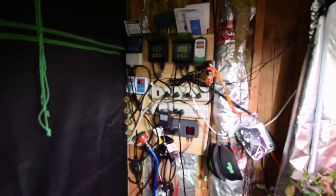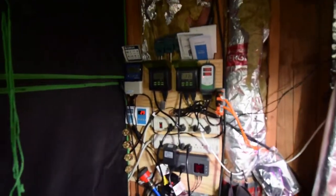Hey everyone, this is Brian again. I wanted to show you my updated electronics board here for the new tent. This is kind of a little bonus video. I wanted to talk about the new little electronic components I got in here.